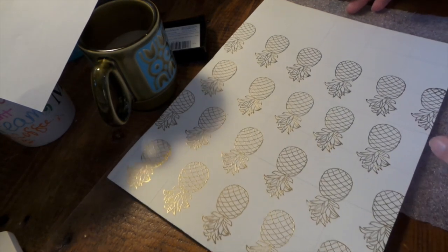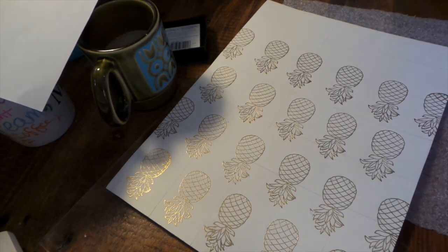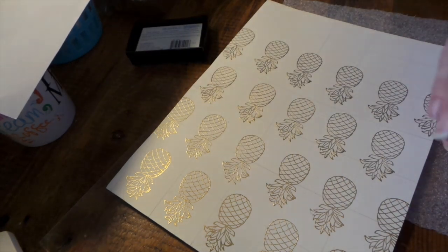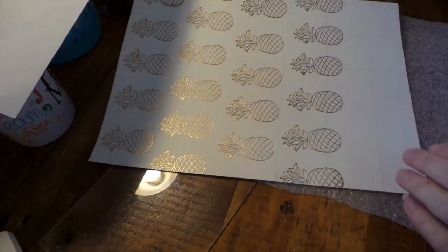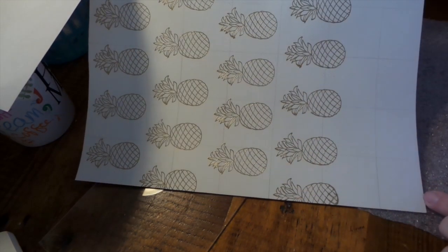Hi everybody! I am going to make some handmade paper — handmade pattern paper — and I thought I'd just kind of show what I'm working on. I'm going to use my new watercolor pencils or crayons. I thought I'd do some pineapples.